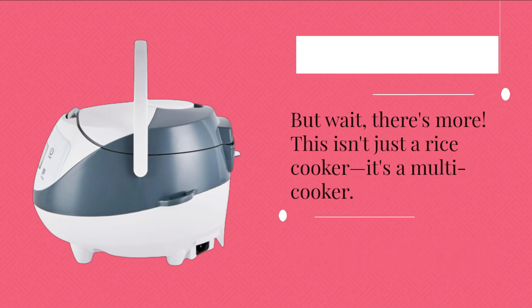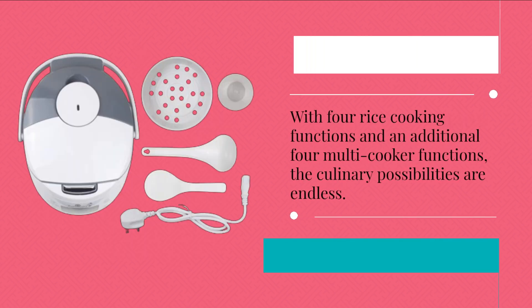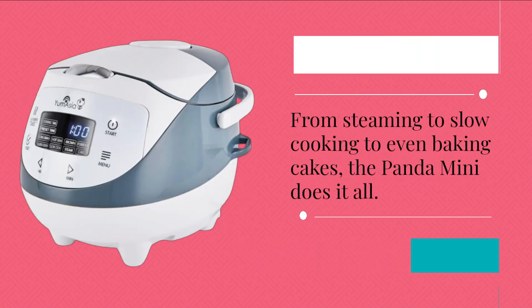But wait, there's more. This isn't just a rice cooker — it's a multi-cooker. With four rice cooking functions and an additional four multi-cooker functions, the culinary possibilities are endless. From steaming to slow cooking to even baking cakes, the Panda Mini does it all.